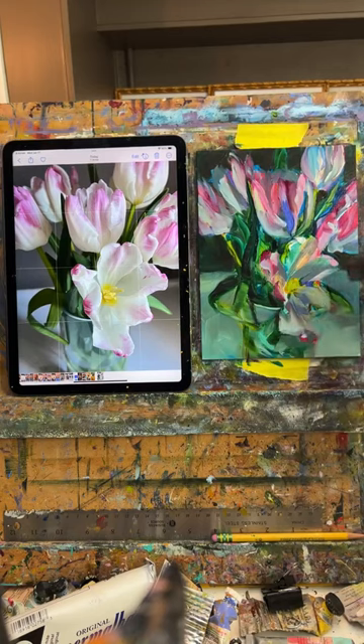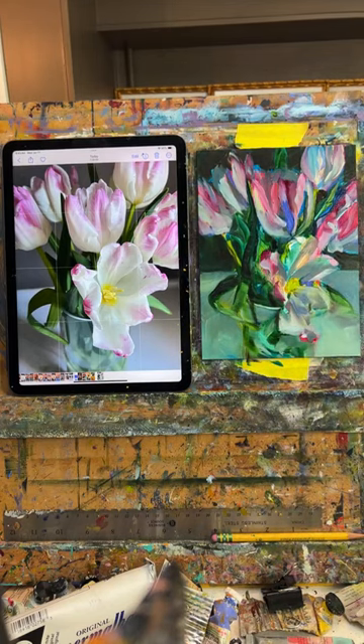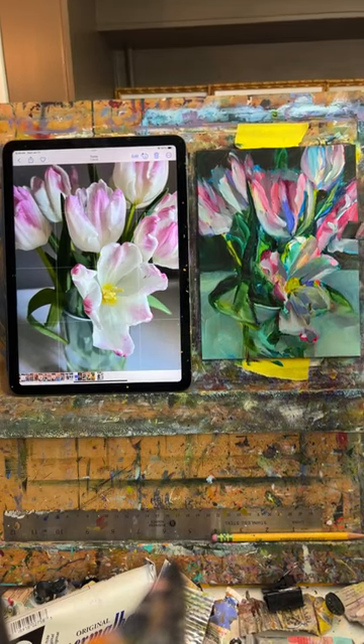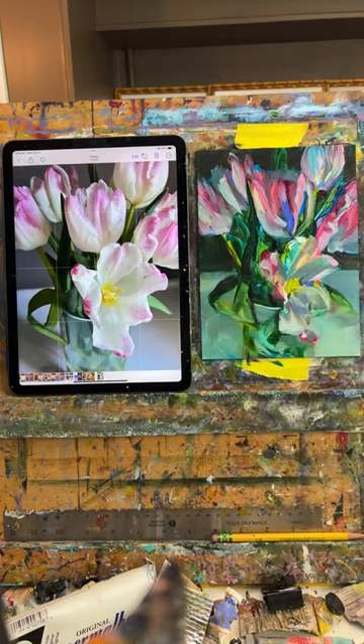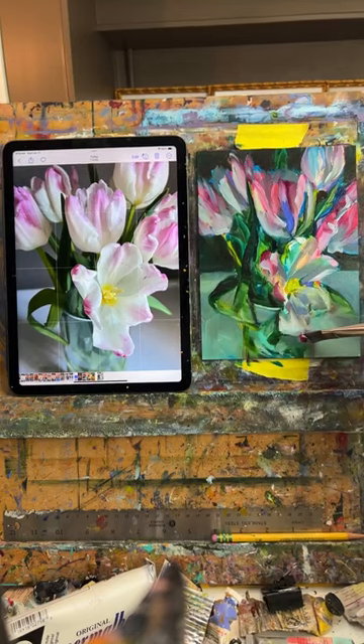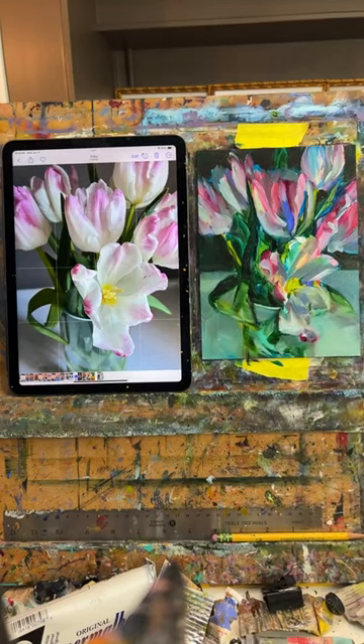I keep fussing with the vase a little bit but I don't really want to — I only want to suggest it. It doesn't need to be anything more. The more you add to certain areas, the more important they become, and I like things to be just a quiet suggestion. I feel like I need a tiny brush but I'm not going to allow myself because I don't want to tighten it all up.